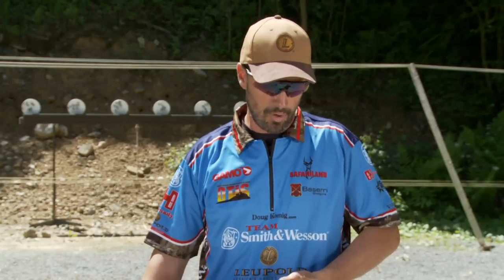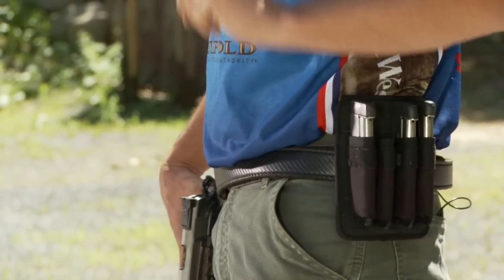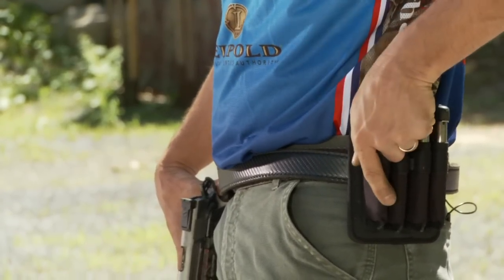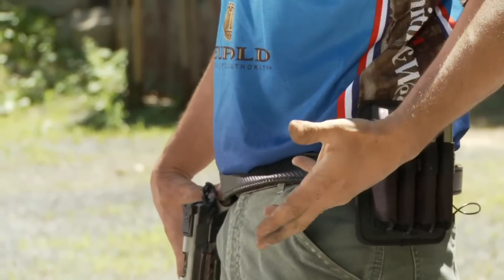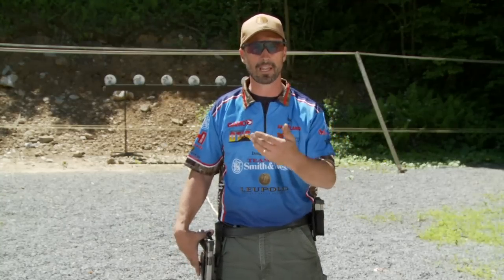First off, we have different types of pouches that you'll be loading from — whether you're doing a competition shot where you have single speed loaders on your belt or a single pouch. I'll use a pouch like this to demonstrate, because this will simulate something you might carry around the range with extra magazines in it. But the technique of how to do it is still the same.